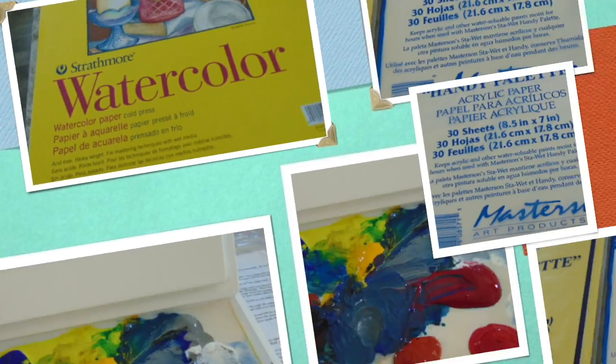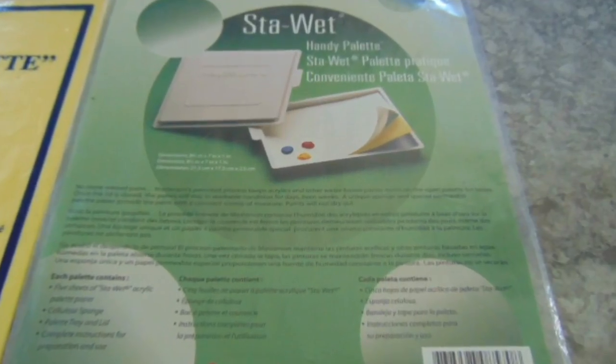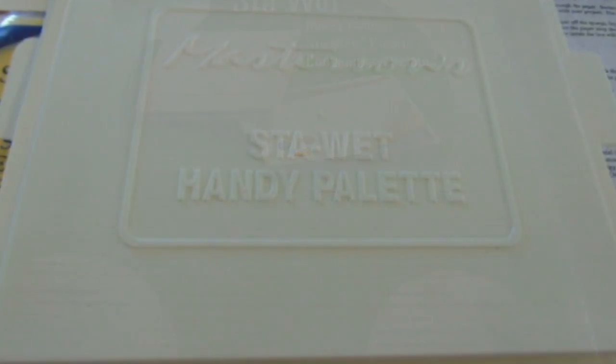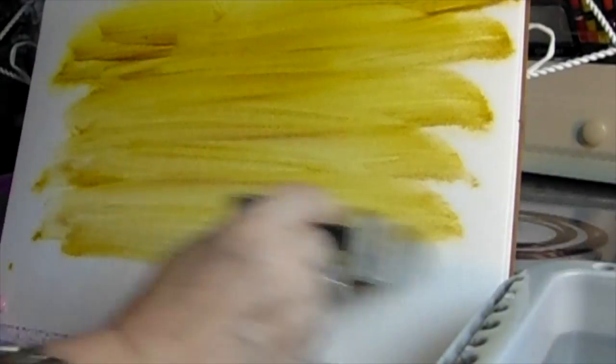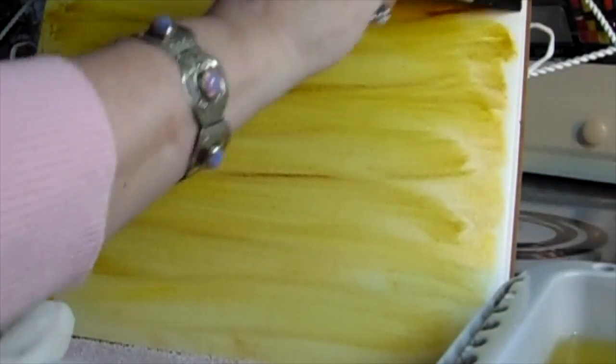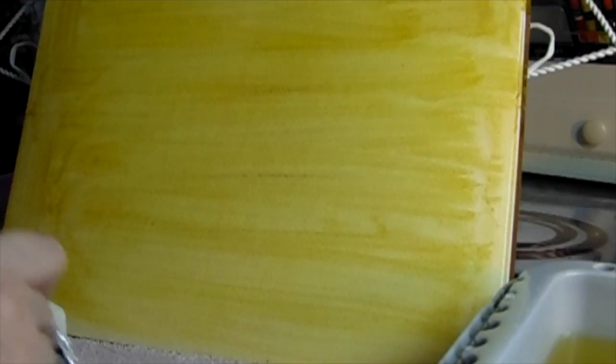Here's the Strathmore watercolor 11 by 15 paper; here's the handy palette acrylic paper sheets that you put over the stay-wet sponge — all the instructions are included. You can get them in large sheets or the 8.5 by 7, and it has a lid and keeps them moist. The colors I'm using are cadmium yellow and lemon yellow mixed together, burnt sienna, alizarin crimson, cerulean blue, primary blue, cadmium red, red oxide, neutral gray, and titanium white.